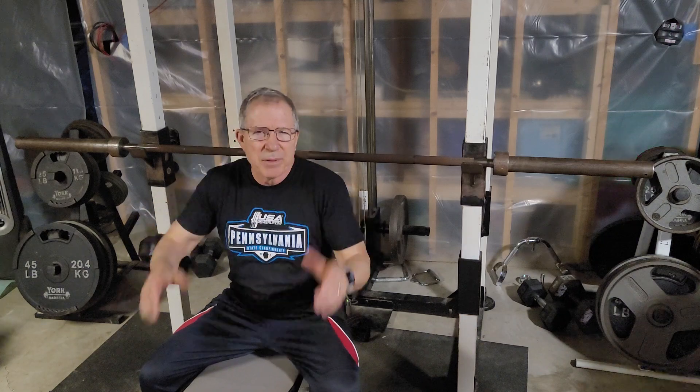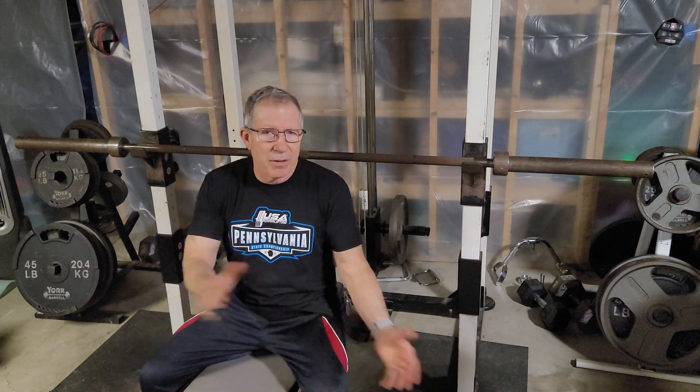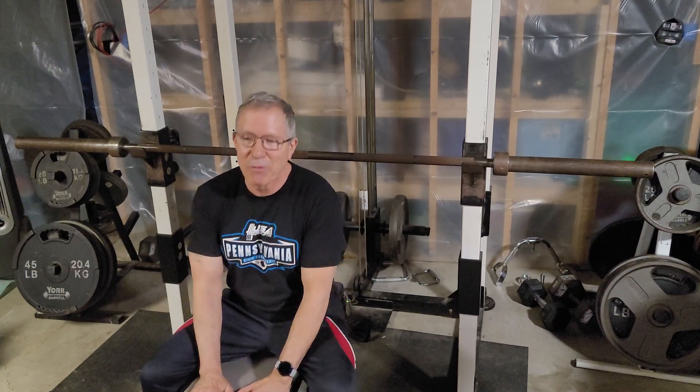Hello folks, my name is Jimmy K. I have been powerlifting for quite a few years. I've been off due to a few surgeries on my shoulders for almost 10 years, but I'm getting back with it.